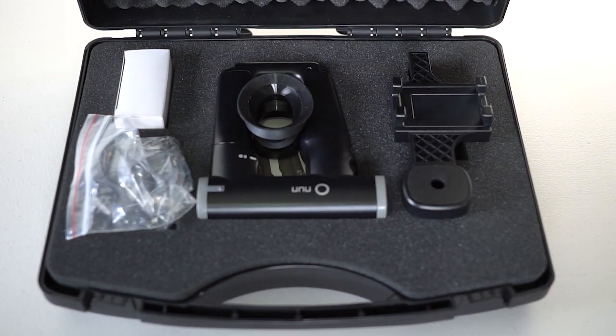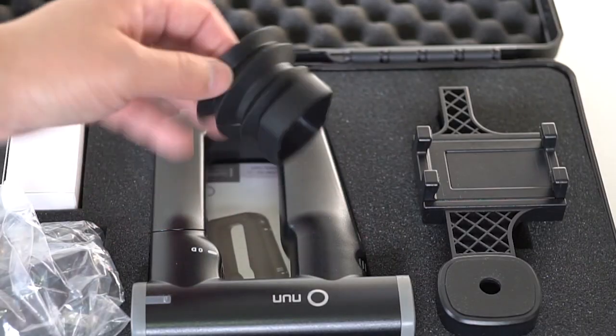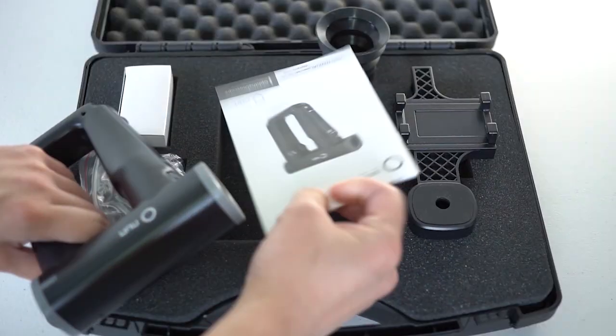In the box, you will find an Odox Nun ophthalmoscope, a universal smartphone adapter, an eye-cup, the charger, and the instruction manual.